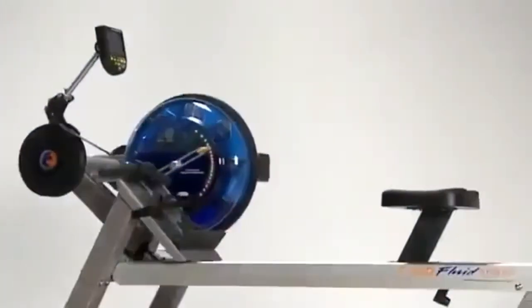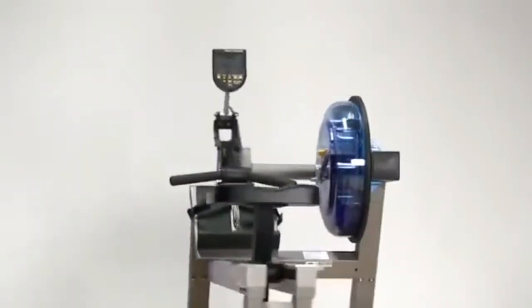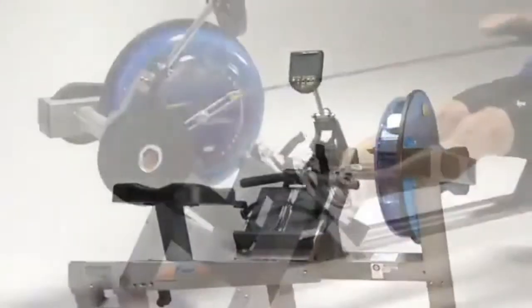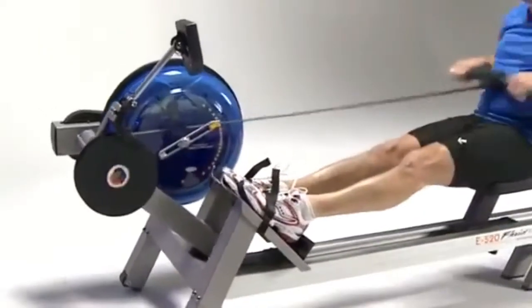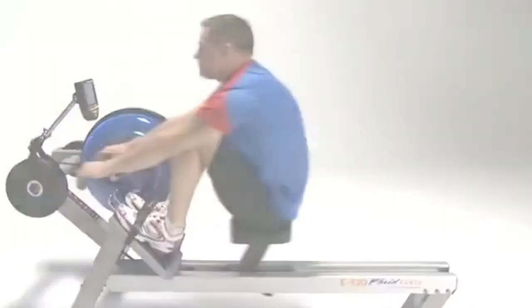As with all First Degree Fitness Fluid Rowers, our patented fluid resistance technology gives not only the best rowing experience for the body but for the mind as well. The E520 Fluid Rower from First Degree Fitness represents the industry's highest quality rower for the most demanding in-home or commercial use, delivering a great rowing experience for men and women of any age and at any fitness level.